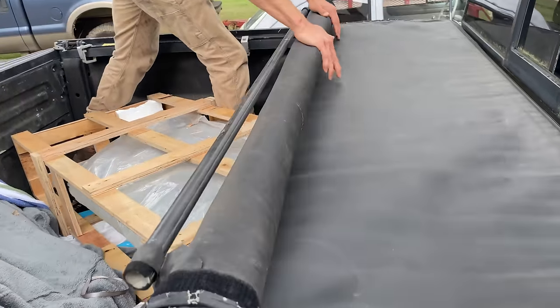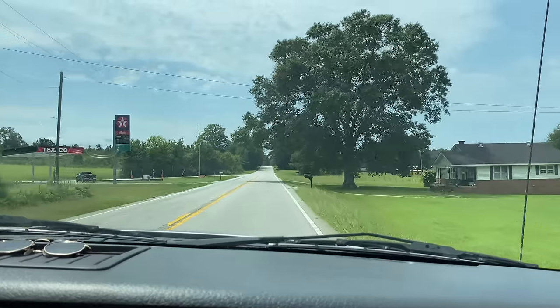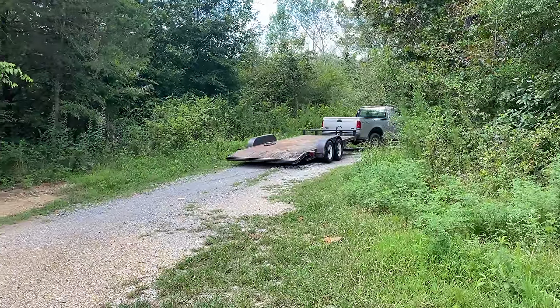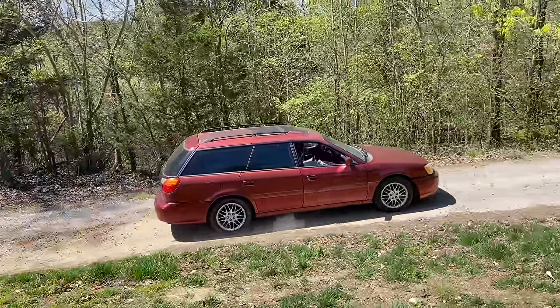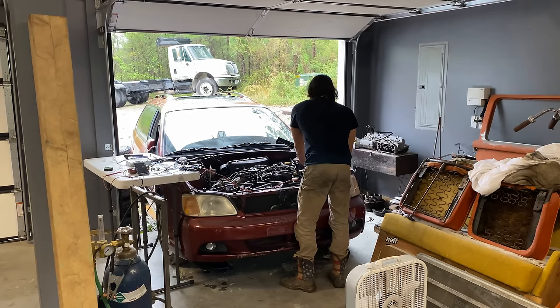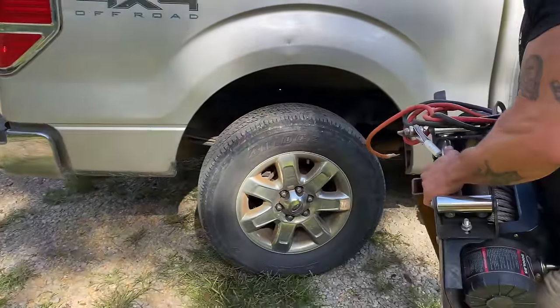With all of that loaded up, it was time to make the two and a half hour trip back home. When we got back home, Justin was pulling up — that's the guy I bought the Subaru from quite a few months ago. If you remember, I made a custom shortened wiring harness, started the engine using my modified wiring harness, and then dropped the engine. And now it's time for him to pick it up — I actually have a mega winch now.